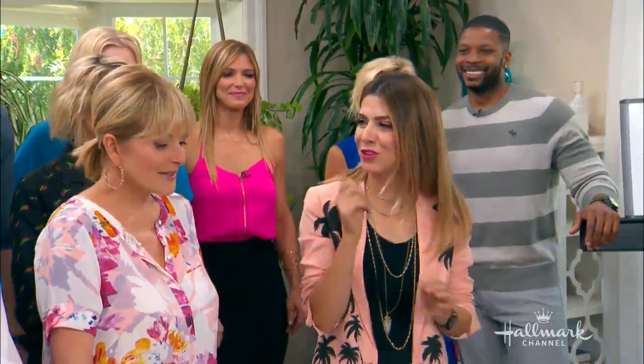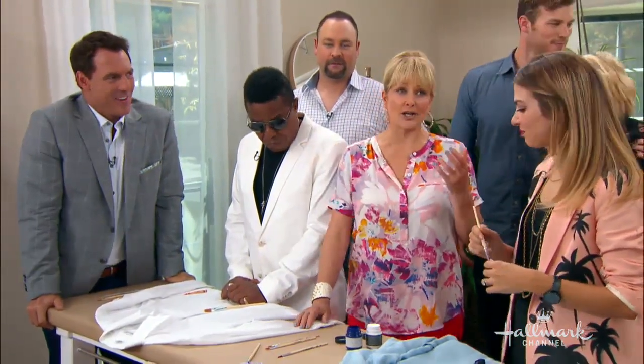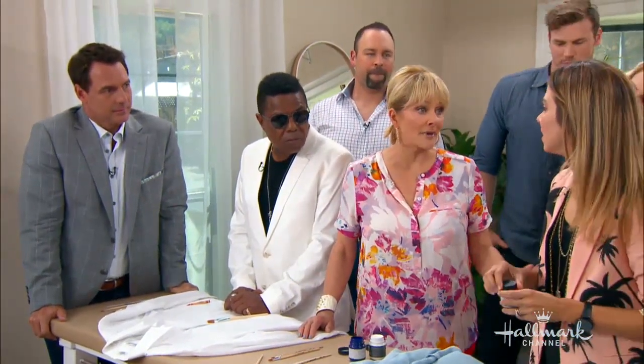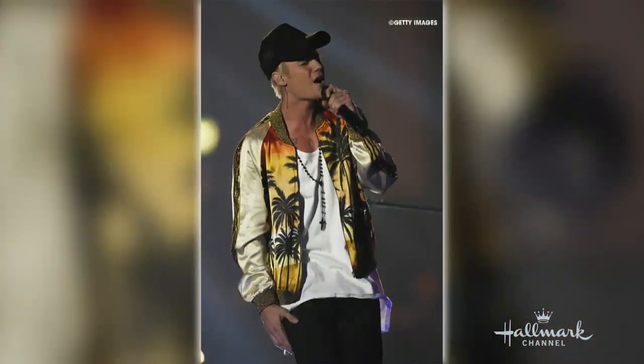We welcome it. Today many designers are taking a cue from nature by incorporating palm trees into their prints that they're doing all over, and they really cost a lot of money. I've seen them in the stores — they're like a lot of money. We're going to do it for like nothing.